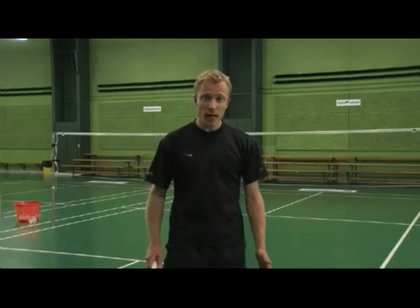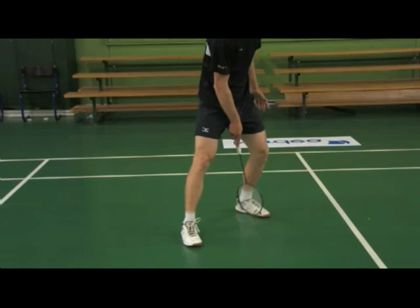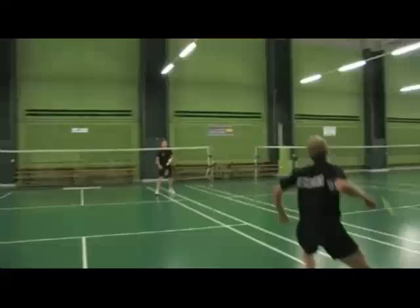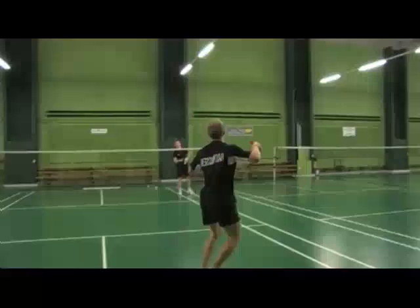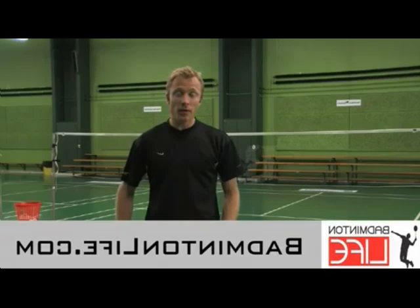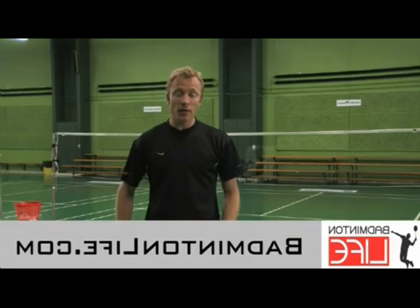First, as you land, your back foot should be angled to the net and not pointing straight to the net, as this causes a lot of stress on your Achilles tendon. Secondly, because the jump smash is a very physically demanding stroke, don't use it too often as it ends up tiring you out. And finally, although we explained the jump smash in different steps, it's important to emphasize that the jump smash is done in one smooth motion. And because it's a very difficult skill combining a jumping and a smashing motion, don't expect to hit it with perfect timing without a lot of practice.